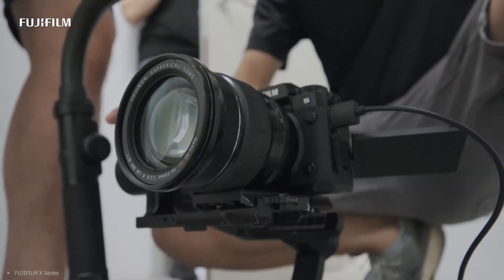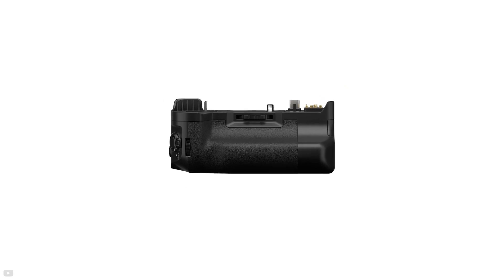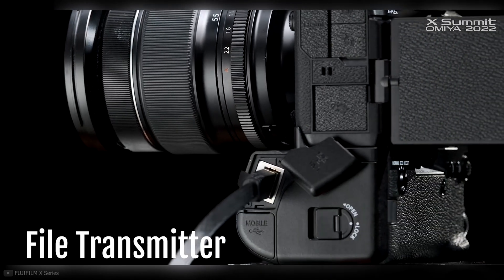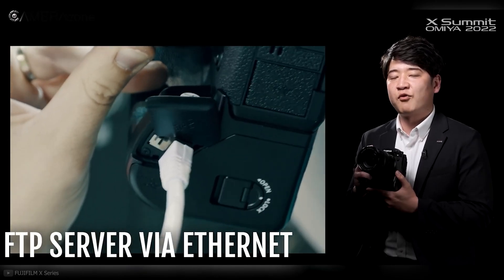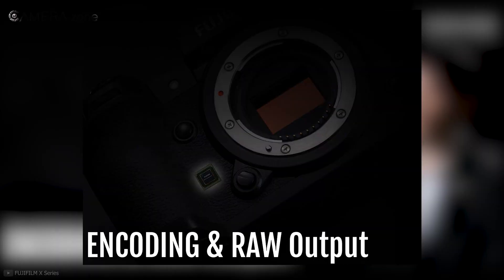Let's get the accessories out of the way. Besides the cooling fan, you can buy a battery grip — we all know what that's for. The other accessory is the FT-XH file transmitter grip. With this grip, you can connect ethernet to the camera, allowing faster transfer speeds. Sports photographers around the globe will absolutely love to have this grip.